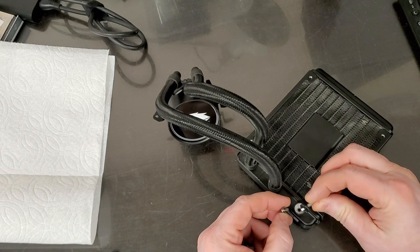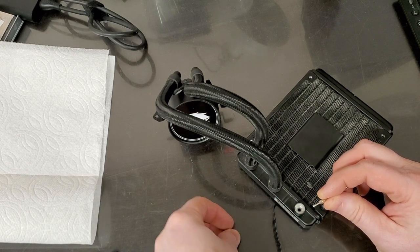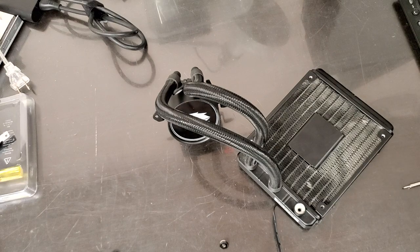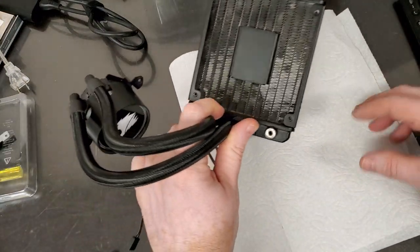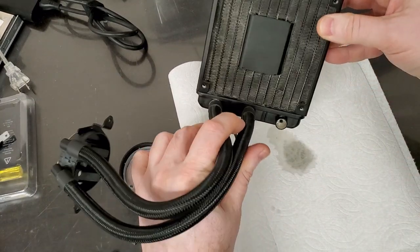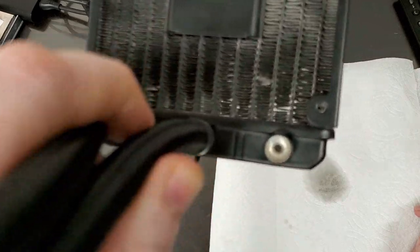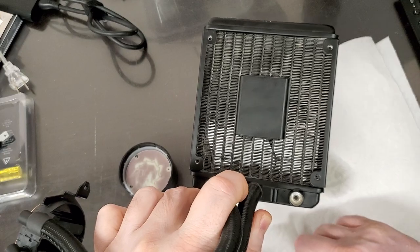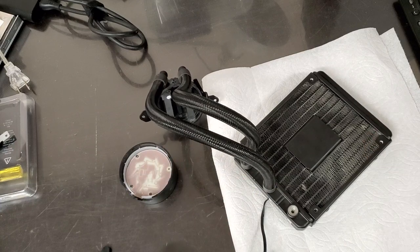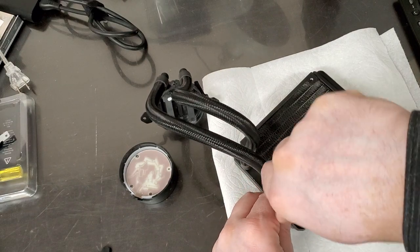So we got a screw, we got a washer, and we got some liquid. The liquid is turning to something like smoke — it doesn't smell like alcohol, it smells like dirt. And there is the liquid, and it is very milky. I would expect the liquid to be less milky, but let's close that up — that is nasty stuff in there. I don't think it's water.